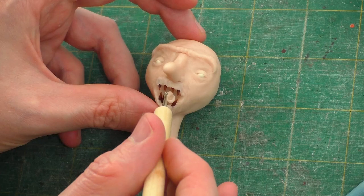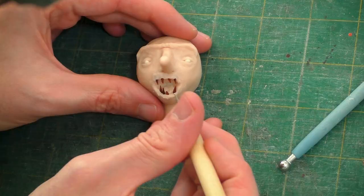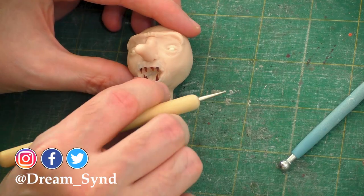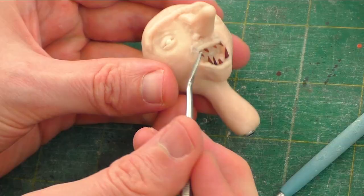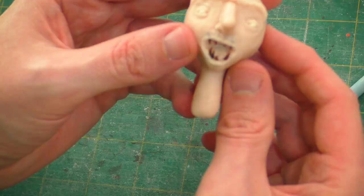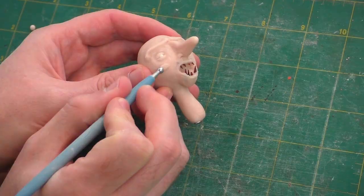Next, we're going to carefully put a piece in for his tongue and refine it — it probably would have been better to do this before I put the teeth in. If you used techniques you learned from many of my videos, I'd be happy to take a look. You can tag me wherever you're posting; you can find my links in the description and pinned comment below. We'll take a moment to look for areas that we might want to work on, and I think he needs more mass on his cheeks.